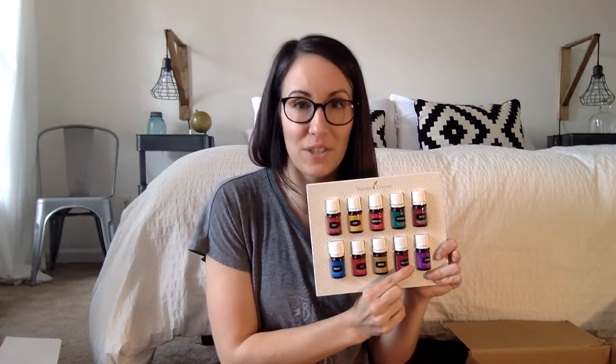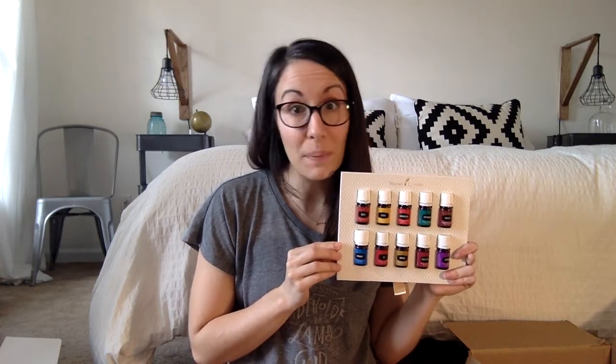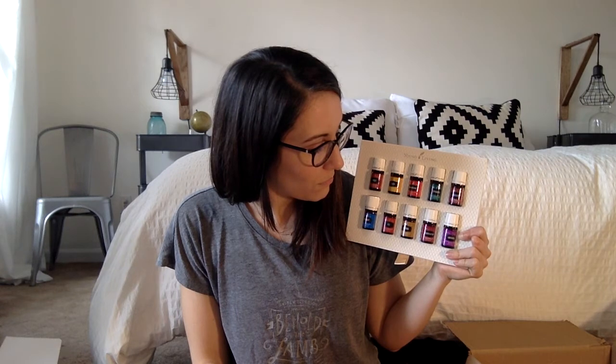Purification is probably the first thing I diffused when I got my very first kit. Just like the name says, it helps purify the air of yuckies and odors. You want to use purification anywhere there might be a stink — diaper pails, trash cans, bathrooms, shoes. I put it in my kids' shoes and my shoes. I also use it as a deodorant — just put it on your finger and rub it right in there. It's also great to use when you're outside to keep the little creepy crawly things away. It will repel them — they don't like it at all. So spray it all over yourself, spray your kids, and get outside and enjoy the summertime.